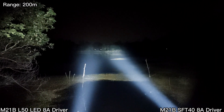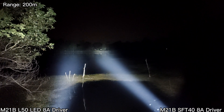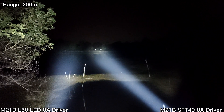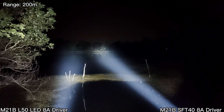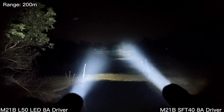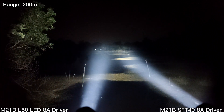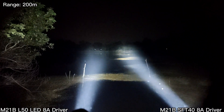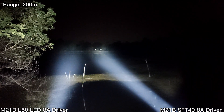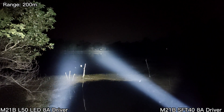Now let's compare with SFT 40. SFT 40 is better — that's maybe because of the smooth reflector. I think the L50 can throw better than this if I had a smooth reflector. Bigger hotspot. Not bad for the L50 with OP reflector.